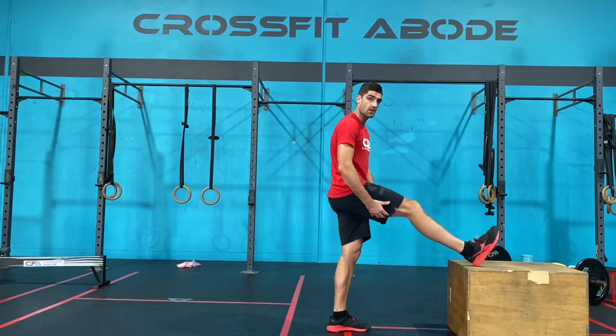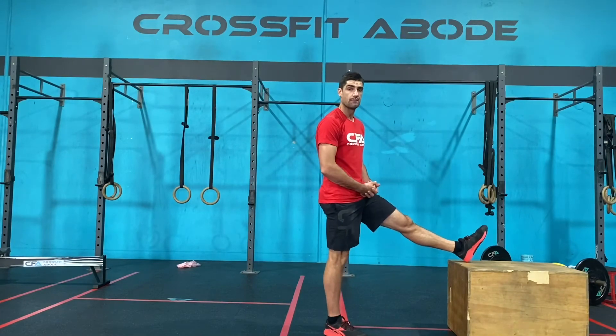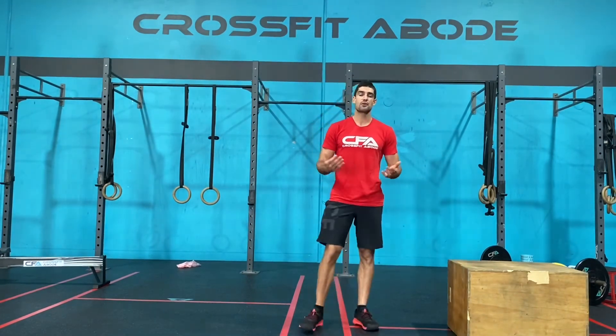Hold for one minute on one side, then swap over and go one minute on the other side. That is today's cool down of the day.